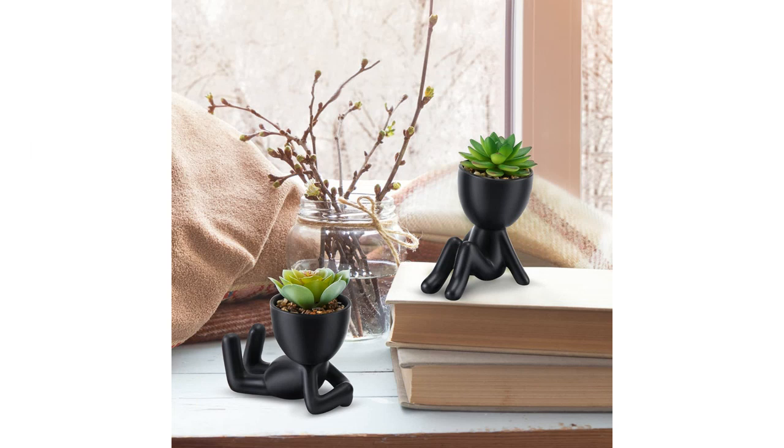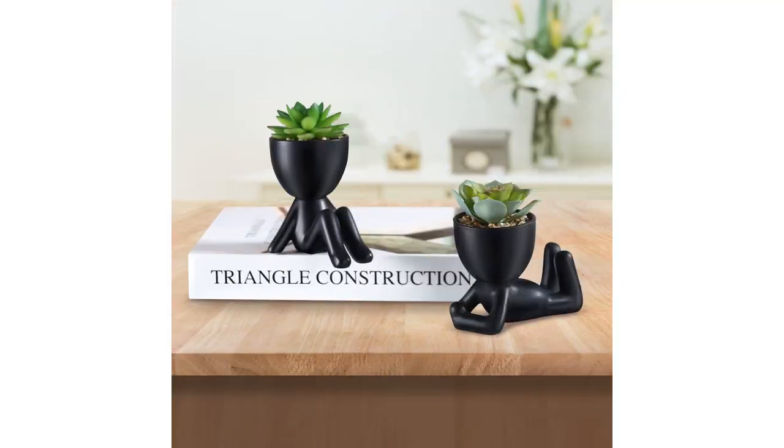I was looking for cute desk decor for my office and these little plants turned out to be the perfect addition. The black modern human-shaped ceramic pots are simply adorable. They add a touch of uniqueness to my desk and are a great conversation starter.